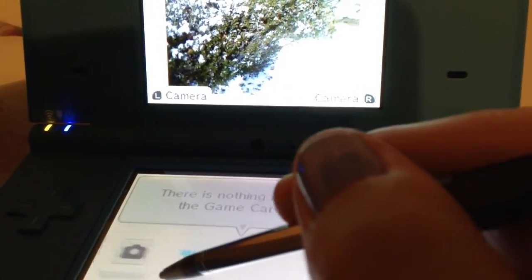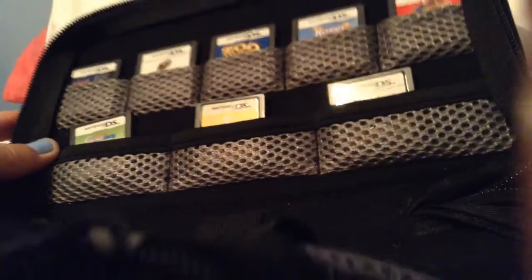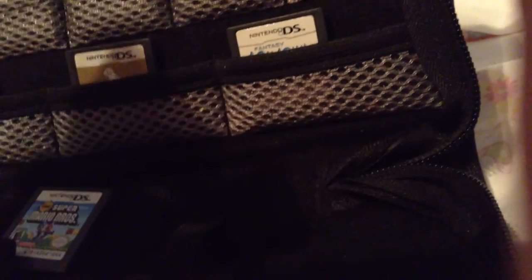Next I'm going to show you my Nintendo DSi games. Here are all my games that I have, and some are in the pockets too. I'm trying to open the pockets. I got one right here — it's kind of hard to show. Super Mario Brothers, Nintendo, Zoo Tycoon, Hamster 2, Scribblenauts, Cars.